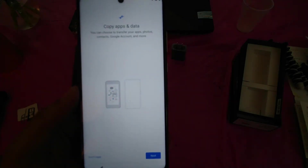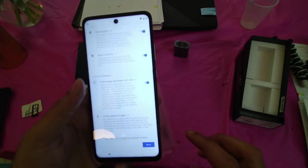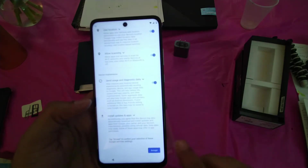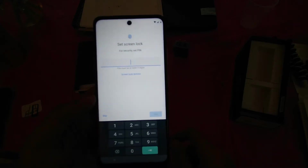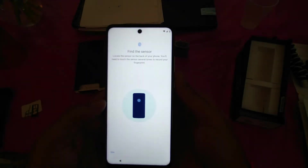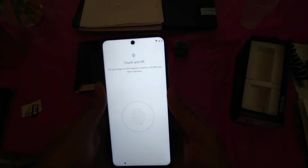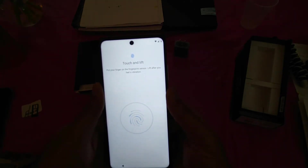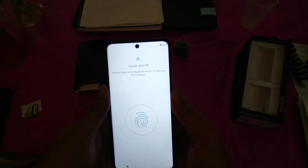It's asking to copy apps — let's do that. Open the Google app on the old device. It's now restoring all the information from my old phone. Google services — accept. Set up the screen lock and re-enter it. Use fingerprint to unlock. Now look at the sensor on the back of the phone — you have to touch and lift. You need to lift only after you feel the vibration on the finger. It's been a while and I don't feel the vibration.